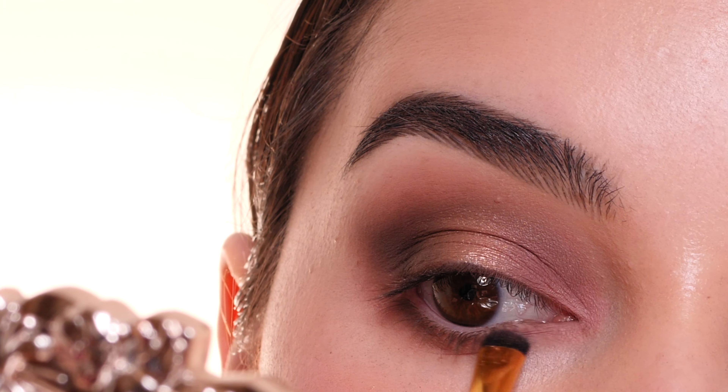Next, drawing on an inner corner wing with the Too Faced Better Than Sex Chocolate Liner, adding some mascara and lashes, and then gluing on some false lashes to the underside of my lashes in the style Delicate — I have those linked on my Amazon storefront — and that completes the look. Thank you so much for watching.